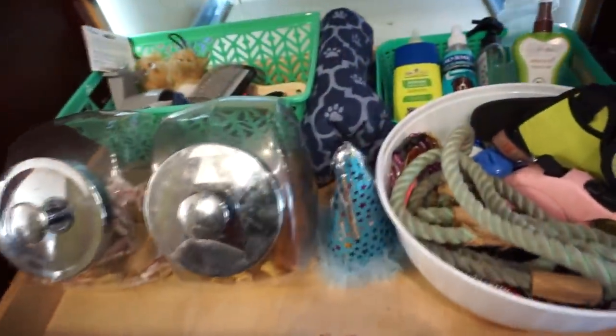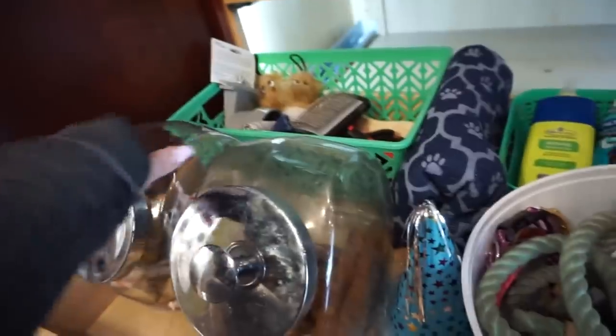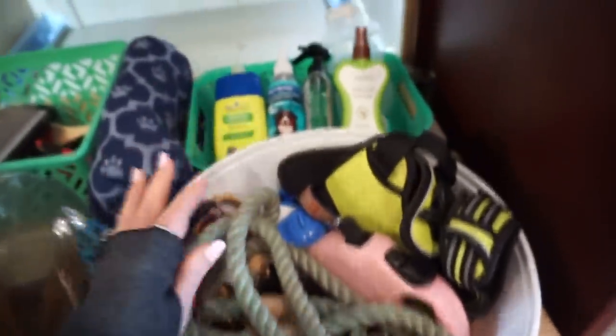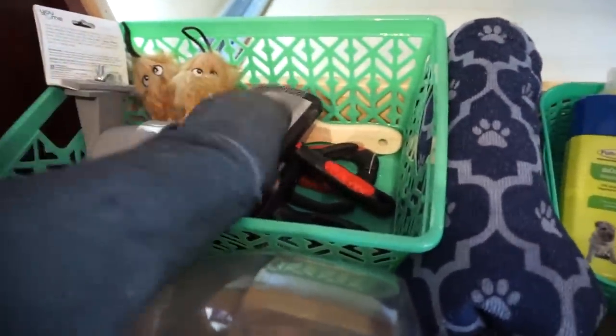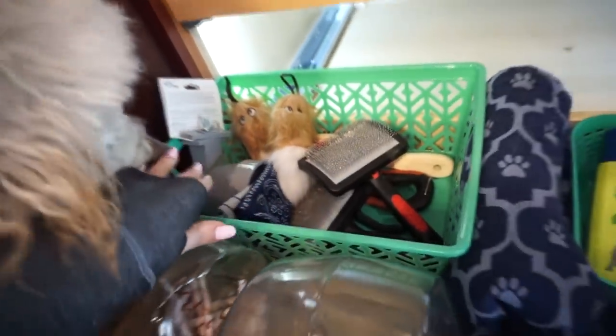This is our pet area. I'm keeping their treats in these big jars I got from Target a while back — they could use a cleaning, which is on my list. I took a white bowl and thought it would be perfect for their leashes and extra collars. I'm using another little basket for their deodorizers and a bigger basket for brushes. And these are Alan Bear's extra toys and some of his bandanas.